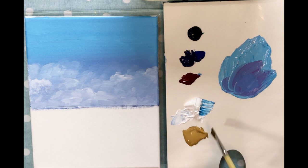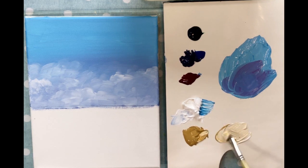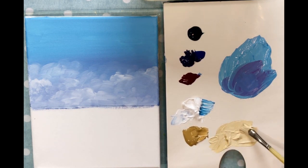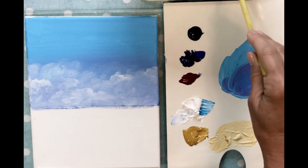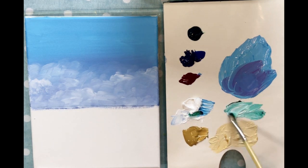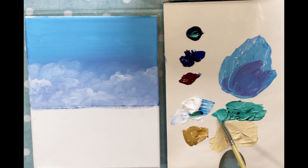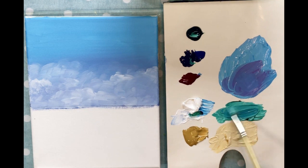Before I get started I want to make my colors ready on the side. The sand will be a really pretty yellow ochre with some white — a little bit more yellow ochre in there. We're going to add some water so it doesn't dry up. The water will be two shades — the first is phthalo green, which gives a really pretty blue-green color. I'll add some white to that.